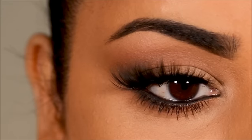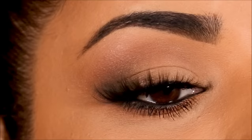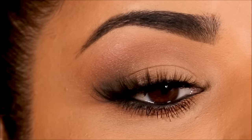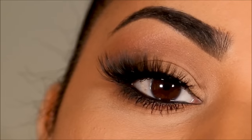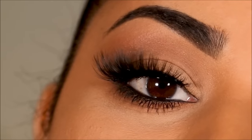Hey guys, welcome back! If you're new here, my name is Smitha, welcome to my channel. In today's video I'm going to be showing you easy smoky cat eyes for hooded eyes and giving you so many tips and tricks, so please stay tuned. I'm also doing a giveaway — all the rules are in the description box below.